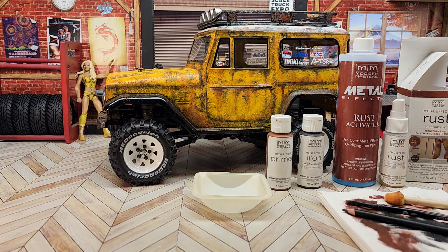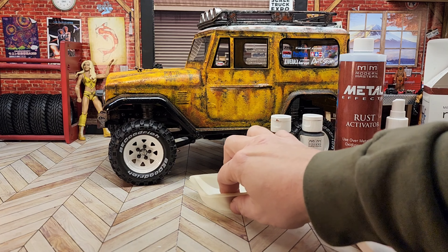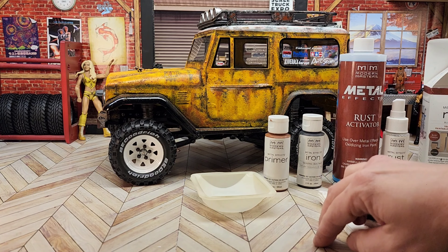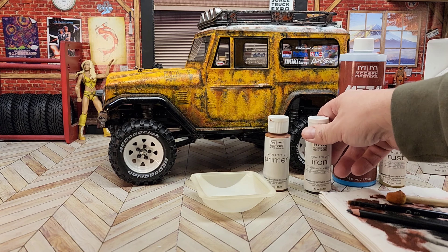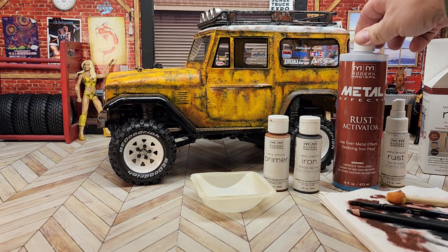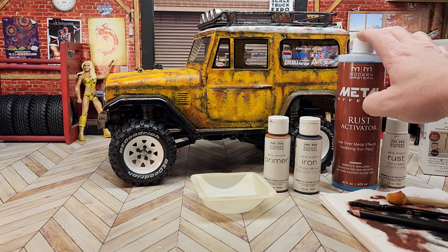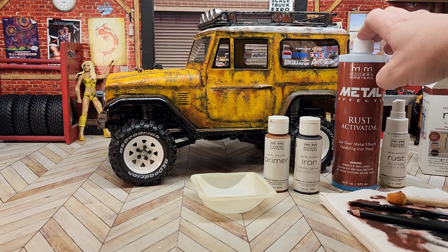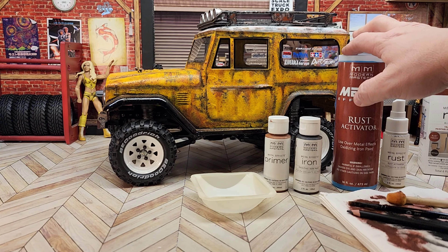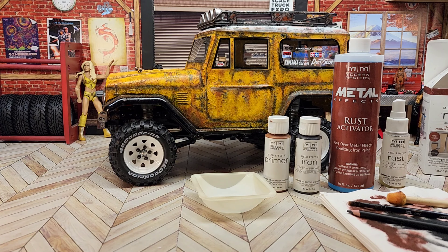On to the next step — as you can see we've got some new stuff out here. This is the Modern Masters rust effects and I use this stuff a lot. It's a three-piece system: you've got your brown primer, which is about the same color as the shading we've been doing; you've got your iron paint, which actually has iron oxide in the paint; and when you put on this oxidizing iron — this is corrosive — it actually causes real rust, which is really neat. It will continue to rust throughout its lifespan. I've done this to models three years ago and they still have all the rust on them. I hope it's looking as good through the camera as it is to the naked eye.